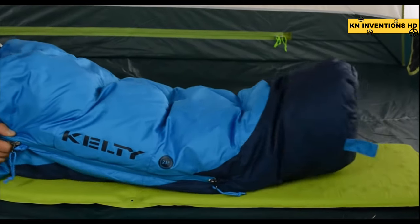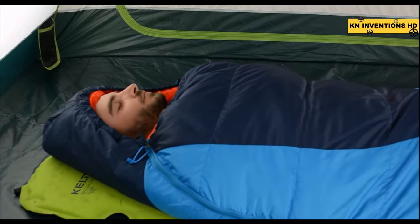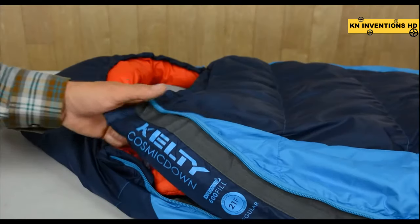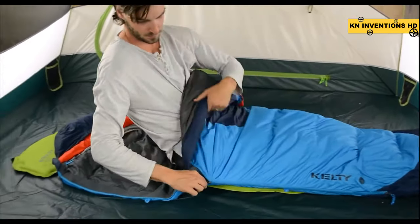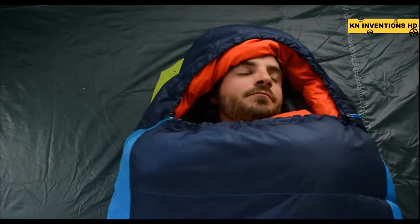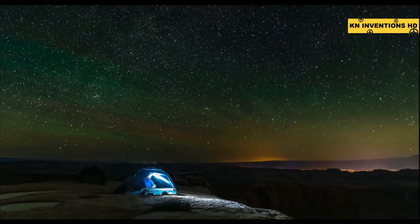Shimmy into this warm cocoon by sliding your feet into the natural fit foot box and tucking your head into the thermal comfort hood. The draft tube has a wide anti-snag backer which keeps the 60-inch dual slider zipper from getting stuck. The draft collar seals out the cold and keeps in the heat. Choose the 0, 20, or 40 degree Cosmic sleeping bag from Kelty.